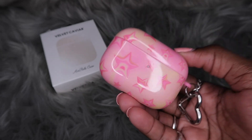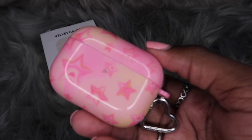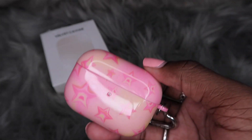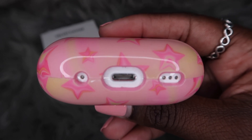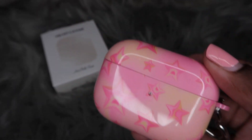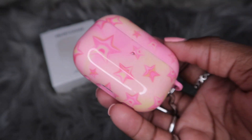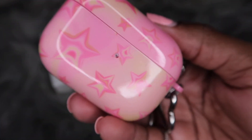I hate how hard it is to take these cases off the AirPods, and I feel like people don't talk about it enough. If y'all have never purchased an AirPods case from Velvet Caviar, it's really hard to take off. I always have to get a butter knife, wrap it in something, and literally push the AirPods out of the case. I've dented the bottom of my AirPods slightly from the pressure needed to remove it. That's something y'all should know before purchasing.